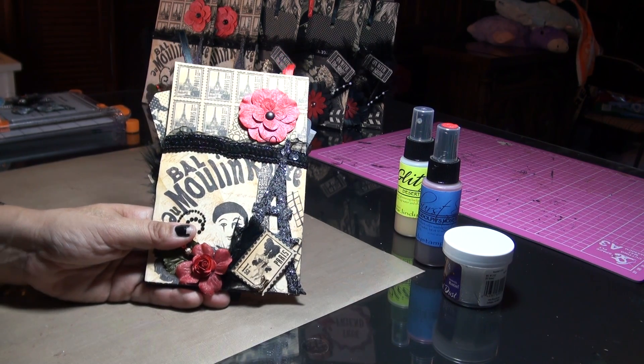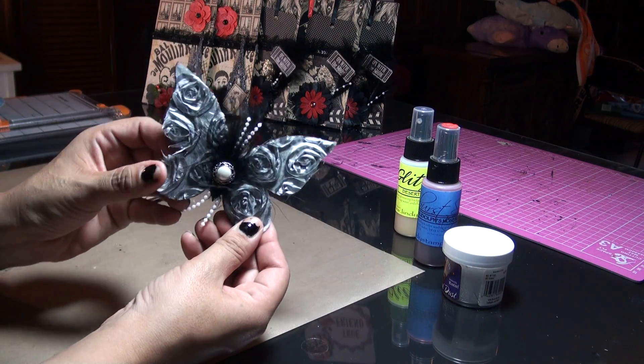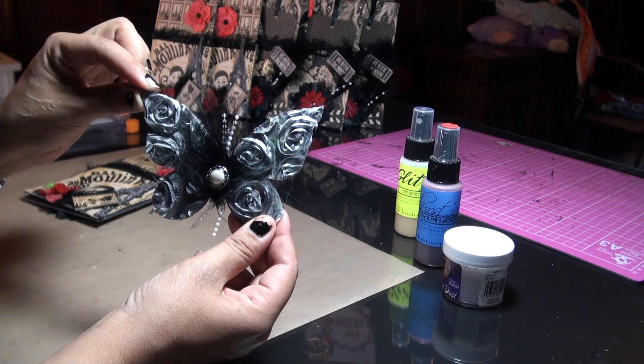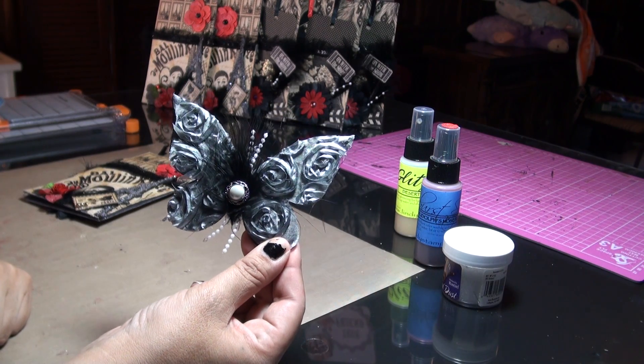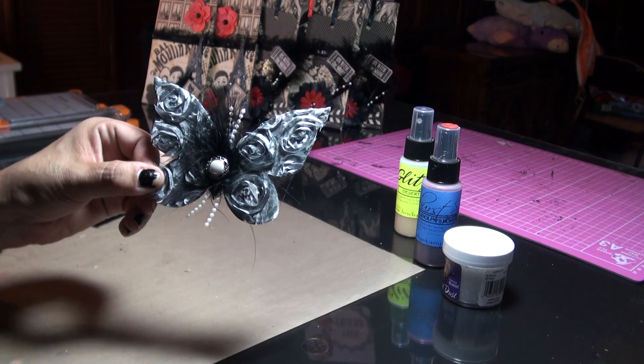I hope you guys like it. I noticed everybody's been making those Prima butterflies, so I'm gonna be doing a video next on the materials I used to come up with this design. Stay tuned — bye everybody!